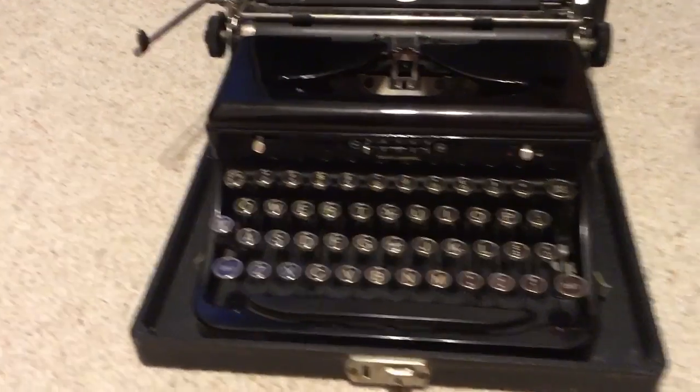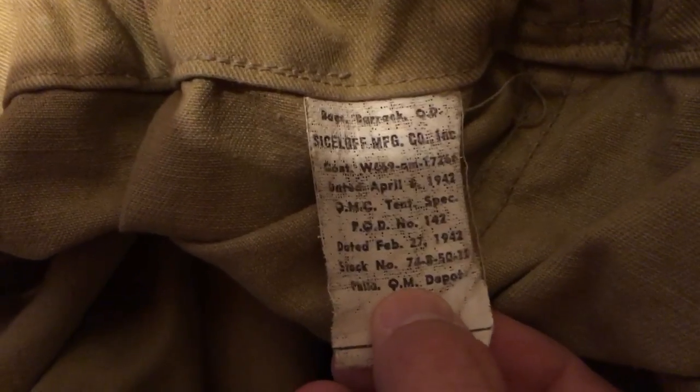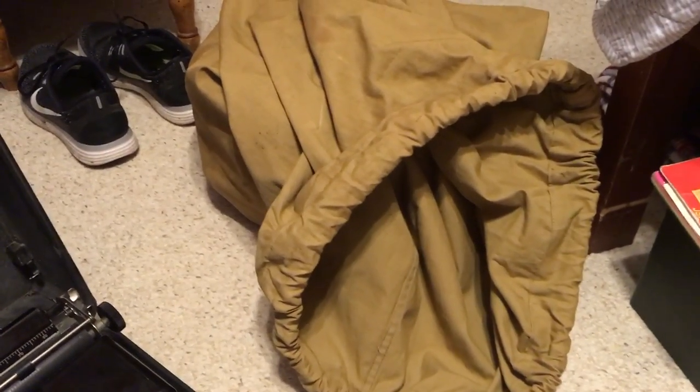This other thing right here, this hunk of green — this is actually a 1942-dated barracks bag. The pre-war barracks bags were blue denim. There's the date: made April 4th of '42, contract dated February 27th of the same year. This replaced the denim barracks bag — it's basically the same type of bag, just in olive drab, closes the same way with drawstrings on each end, and holds a lot. Each soldier was issued an A and a B bag, labeled A and B. This was later replaced by the duffel bag, which everybody knows.